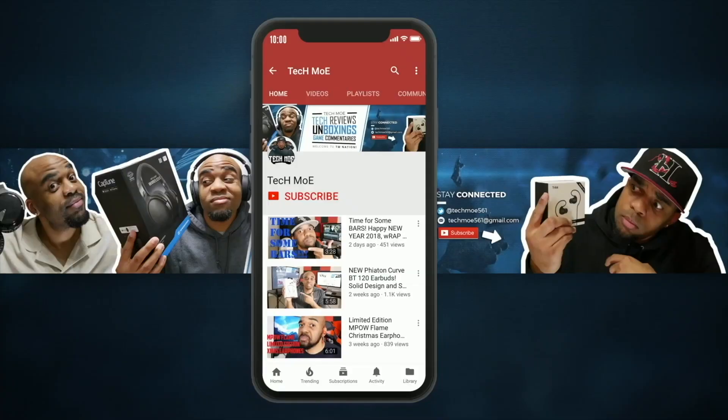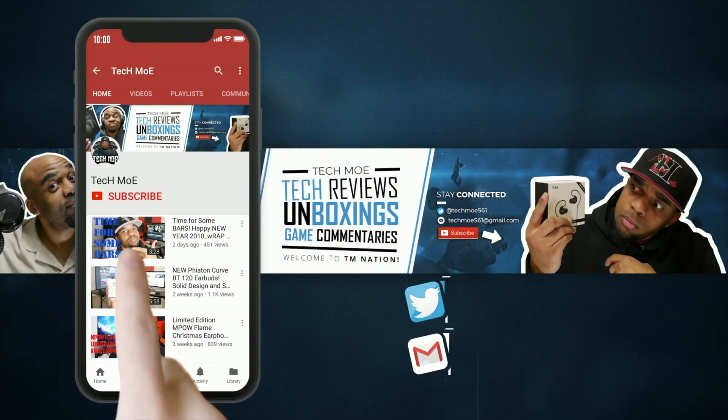But until next time, like I always say, y'all be safe, y'all stay positive, and most importantly, have a great day. It's your boy Tech Moe, and I'm out. Peace. If you rock with the channel and your boy Tech Moe, hit that subscribe button and knock that notification bell out so you don't miss any of my uploads. Welcome to TM Nation. Peace.